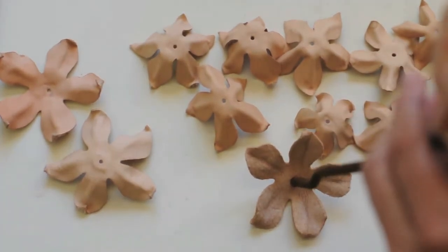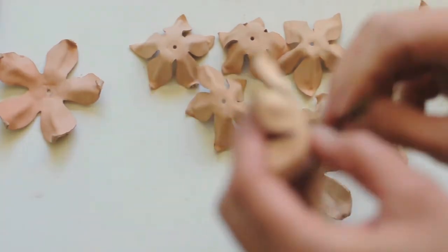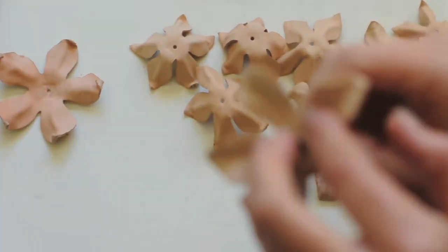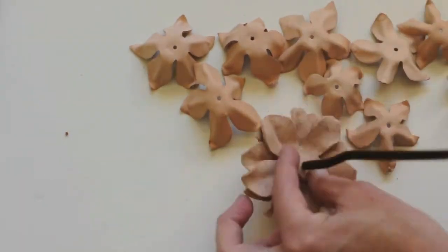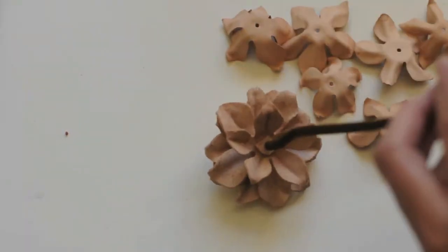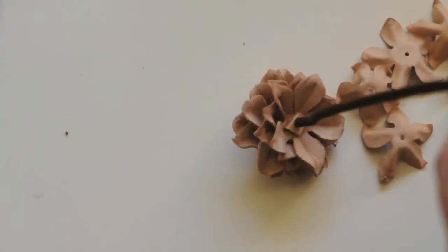Then you'll begin threading it on the pipe cleaner. I put one piece on each side and then a spacer. So you'll do three of each side with spacers in between each. Once you get it all set, you'll cut and tie off the pipe cleaner on the end.